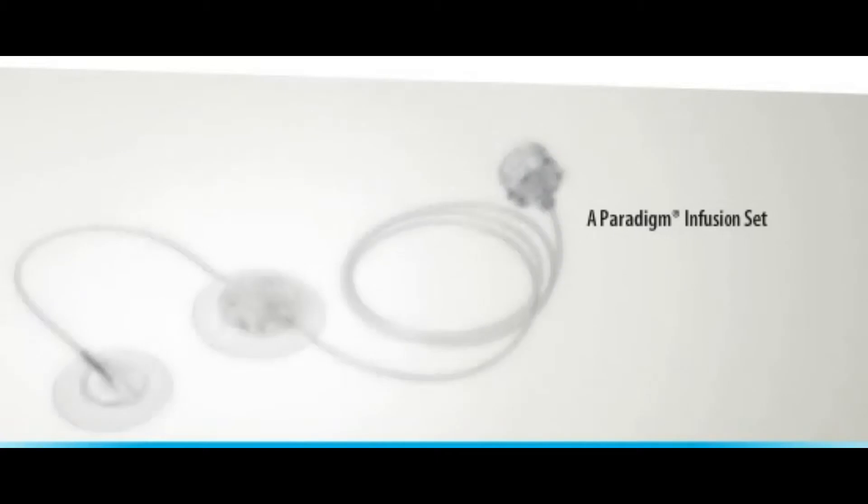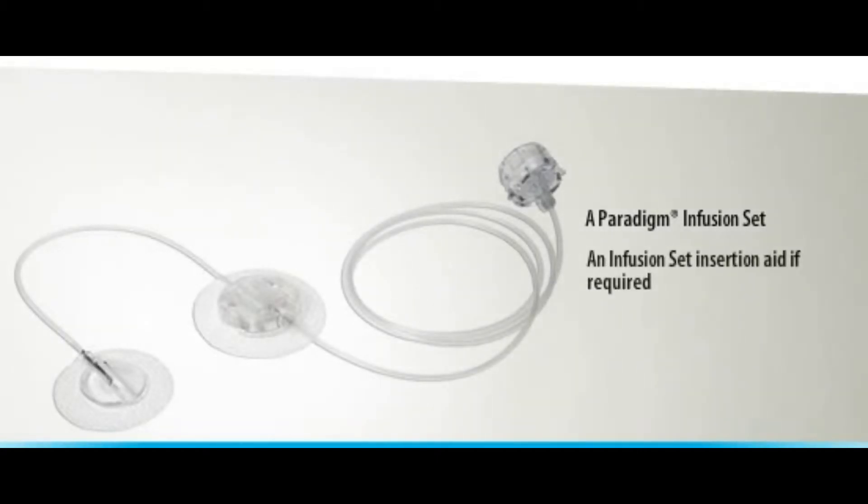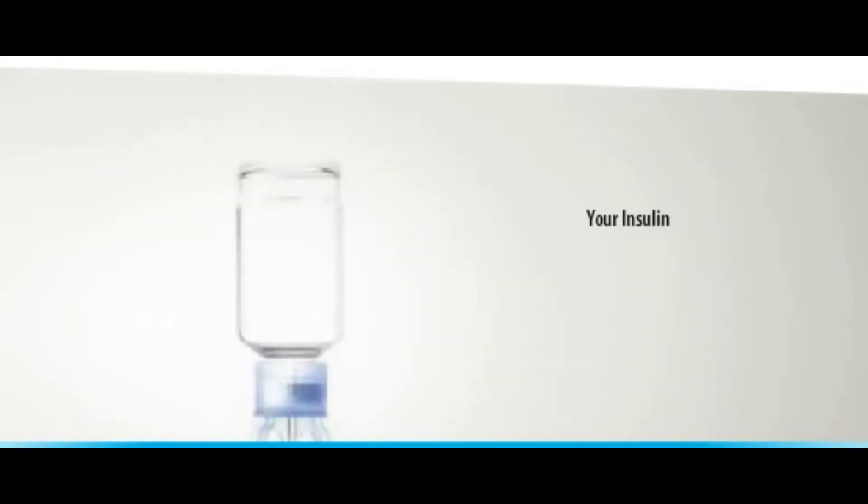In this section you'll need your Paradigm Reservoir, a Paradigm Infusion Set, an Infusion Set Insertion Aid if required, and your insulin.